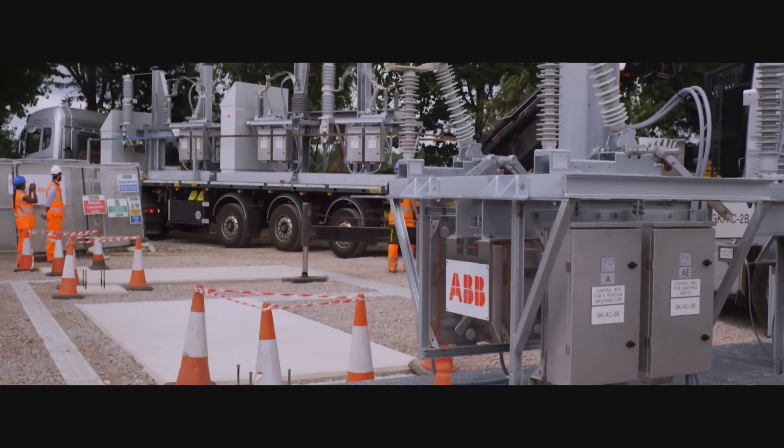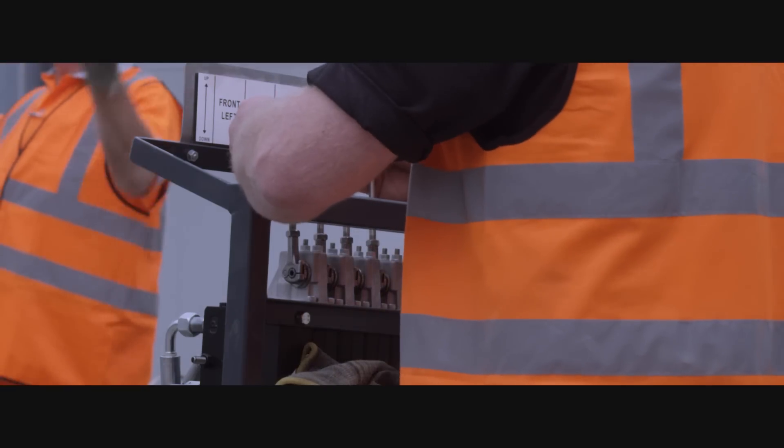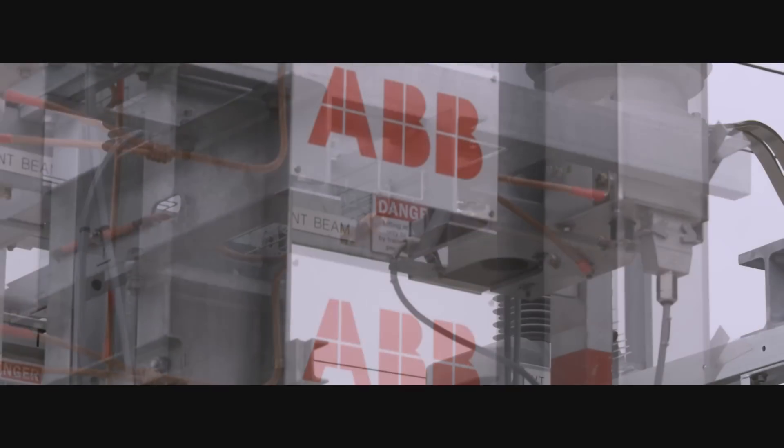It can easily be installed everywhere as a building block with clear interfaces for the foundations, for the low voltage, and for the high voltage connections, to simplify the works on site. A lot of the testing can be done at low level and then the switchgear can be erected at the last moment. So that was a safety feature as well, and it reduced the amount of construction time.